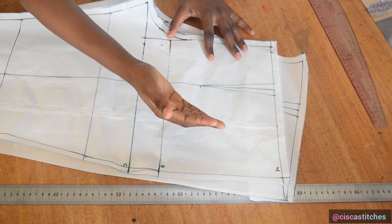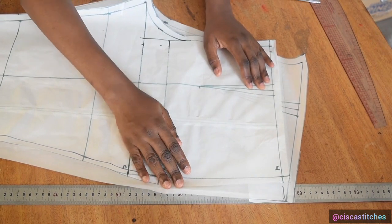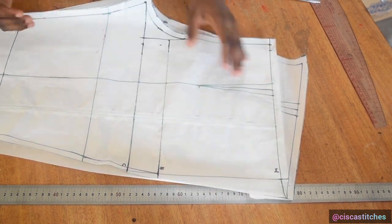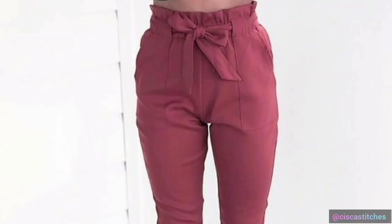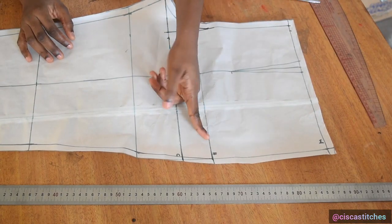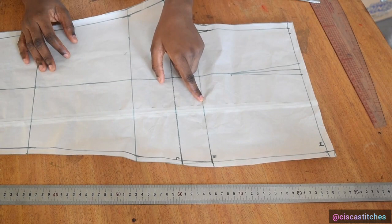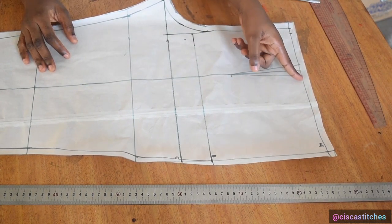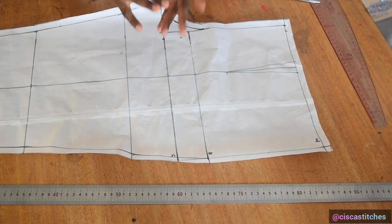You can decide to run your pocket from the darts all the way to the side seam, or just measure how much you want the pocket to cover — that's up to you. From the picture on screen you can see the pocket runs from the darts to the side seam, so that's what I'm going to do. My pocket length will run all the way to the hip, as wide as that area.